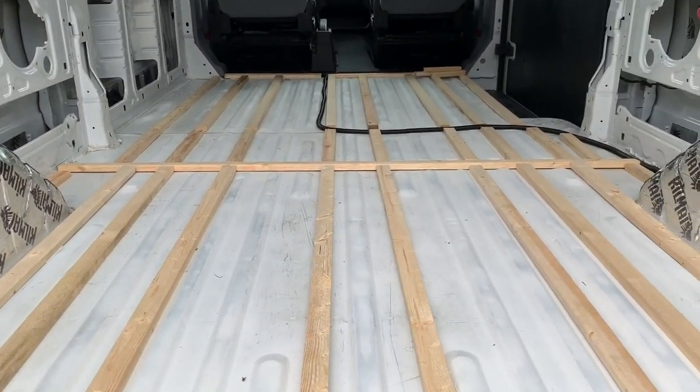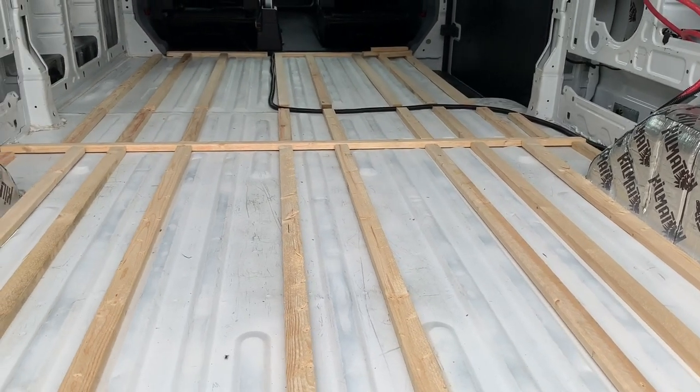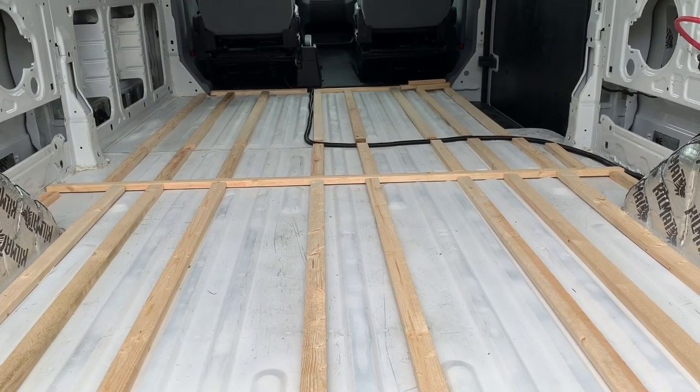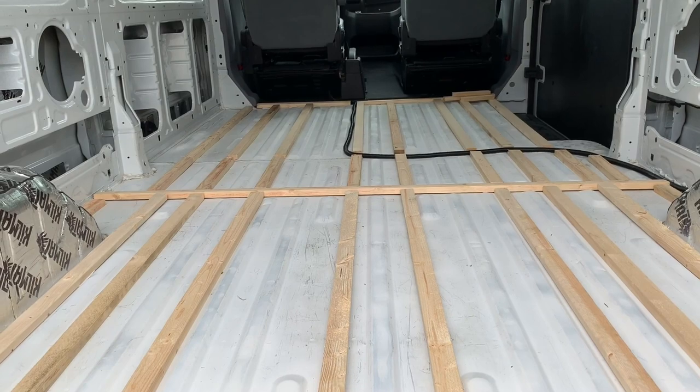We got most of the brace pieces cut for the subfloor. They still need to be adhered, and I'll work on that during the week. Then next weekend, hopefully we'll be ready to start cutting the plywood pieces that make up the subfloor.